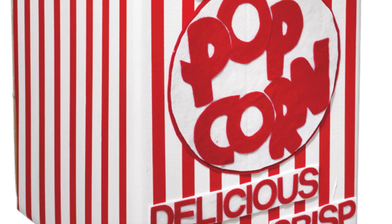Dress up as movie popcorn. A pile of styrofoam packing peanuts becomes a mound of fluffy popcorn, and red tape creates the iconic striped look. Attach red felt letters to a white felt background so they really pop.